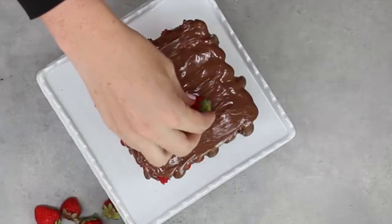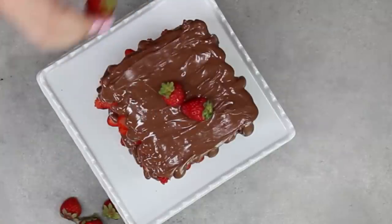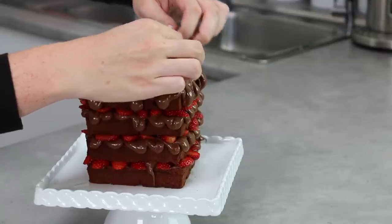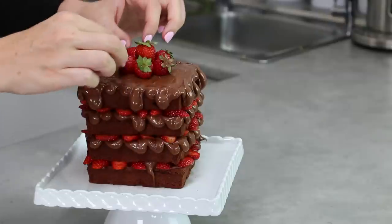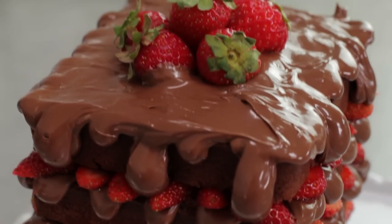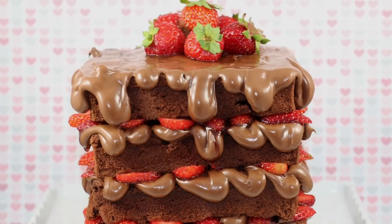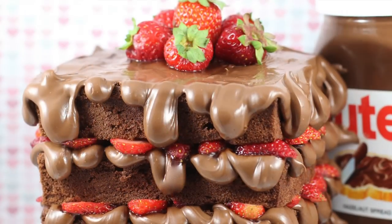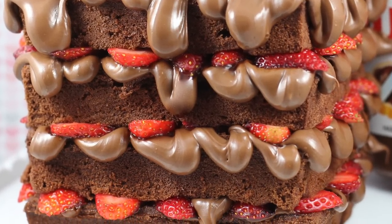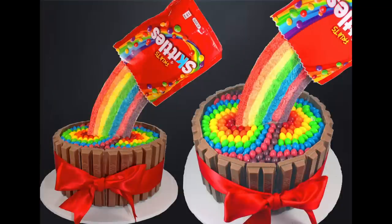Finish by garnishing with a few fresh strawberries and there is your essentially no-bake waffle cake — looks like waffles, tastes like cake, smothered in Nutella. I recommend putting this cake together about an hour or so prior to serving. Don't make it the day before because the fresh strawberries will start to turn pretty quickly. I hope you guys have enjoyed today's perfectly good excuse to eat cake for breakfast! If you're not already subscribed to My Cupcake Addiction, make sure you do for all things sweets and baking, and as always, thanks very much for watching.